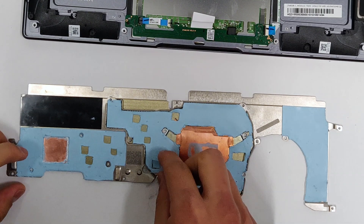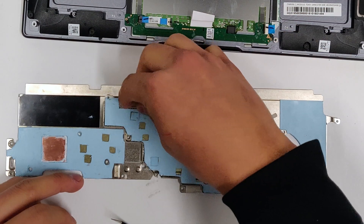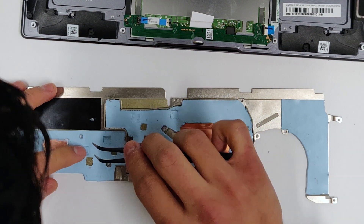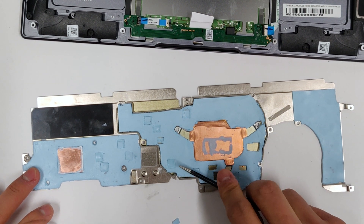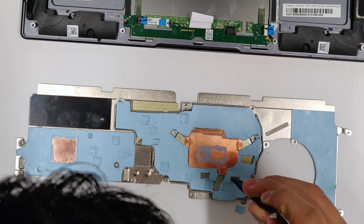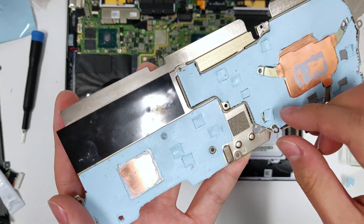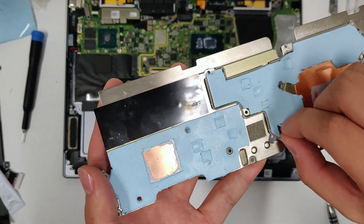Cut out 0.5mm thick squares and put them inside the cutouts. Now your heatsink should look like this, but really you should use the photo on my website as the reference.